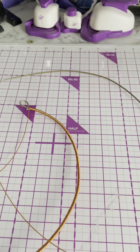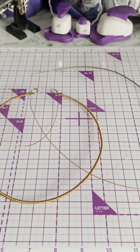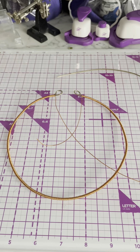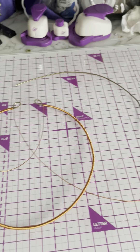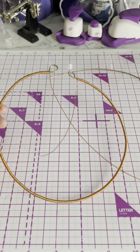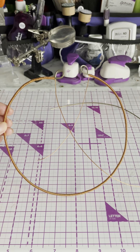Hello everyone, Lorraine here. Welcome back to my YouTube channel. The world's not that great today outside, so I'm in my craft room at the moment and I'm in the process of continuing with a tree of life item that I'm making for my garden.